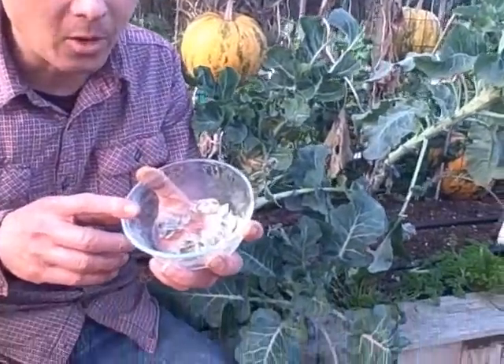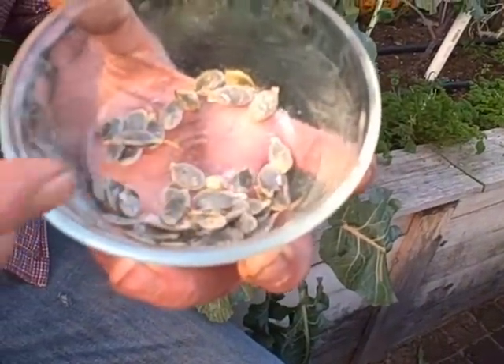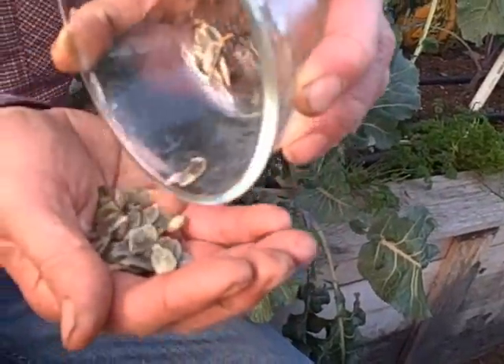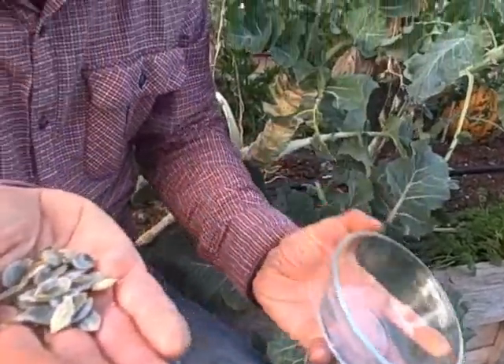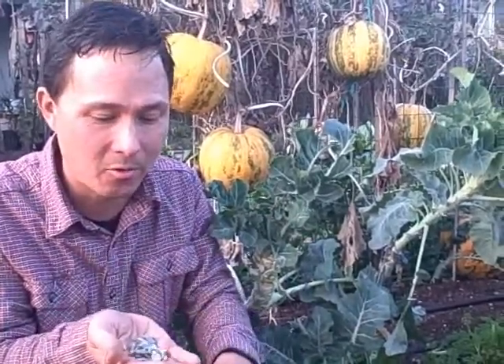Here are some seeds from a smaller kakai pumpkin that were ready and dehydrated - now these are ready for storage. You could go to your local health food store and buy these seeds, but the seeds from the health food store, from what I've heard, are not viable - they've been heat processed so you can no longer plant them and grow them, they'll just literally rot. So you do need to get these from a verified seed source if you want to grow the kakais.